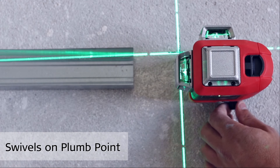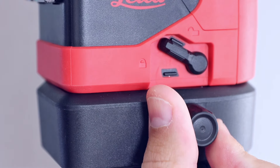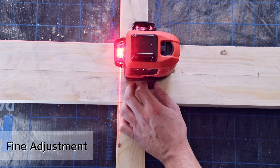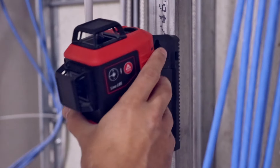The laser's vertical lines are easily adjusted once the plumb point, which is located outside the device, is set. Turn the device with the integrated fine adjustment knob around the plumb point. The magnetic adapter Twist 250 allows for